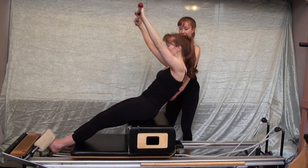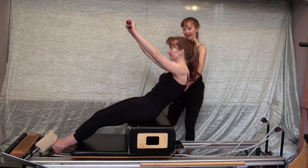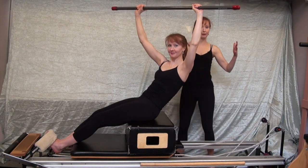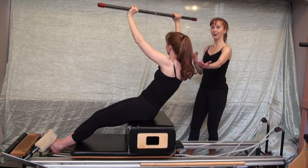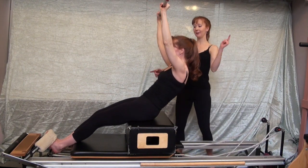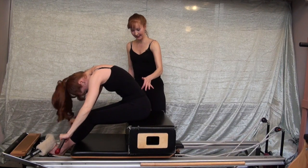Exhale, rolling back off the sit bones, flexing the spine, lowering the bar. Inhale, reach the bar back overhead. Exhale — we do want to twist to the left, but no lateral flexion, just rotation. Inhale back to center. Exhale, rotating to the right — no lateral flexion. Inhale back to center, then exhale up and over your imaginary beach ball, lengthening up to sit tall.